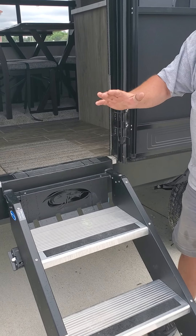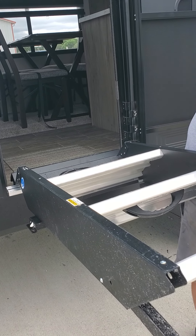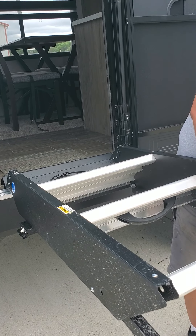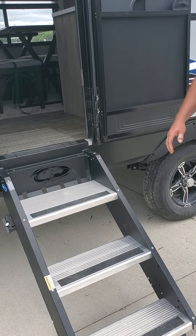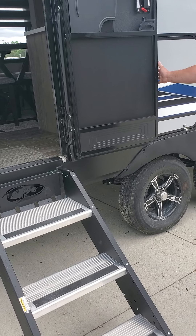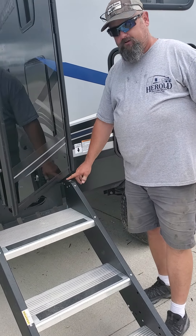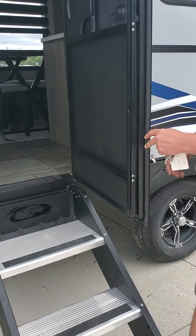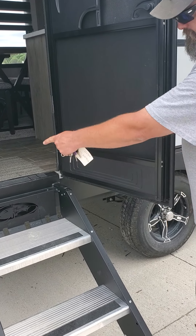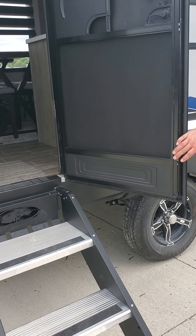If it's sticking up a little bit, push this little button right here and you can adjust the legs. If it's up too high, the bottom of your door is gonna scratch on here and you can possibly bend this. Also, this part of the door will touch that and you can end up screwing up your door.